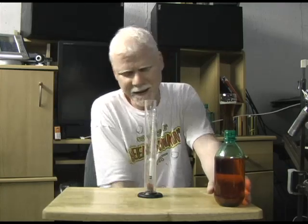I promised a video like this a couple years ago and I finally got around to it. Hydrometers — what is it, why do you need it, what does it do?